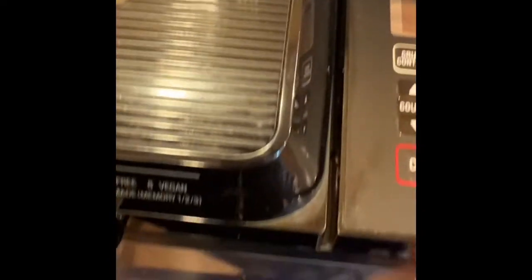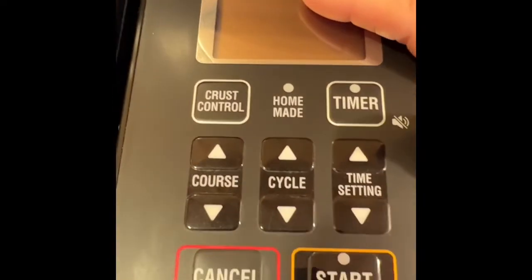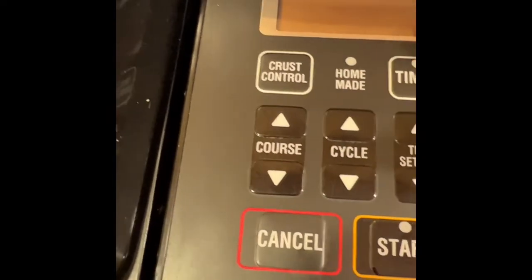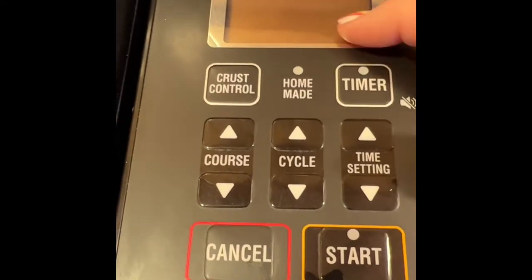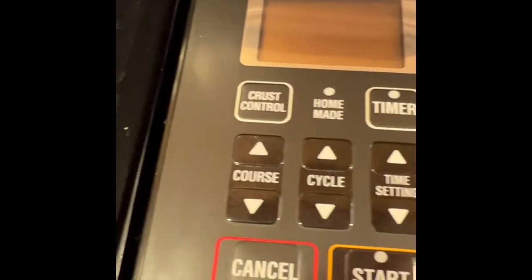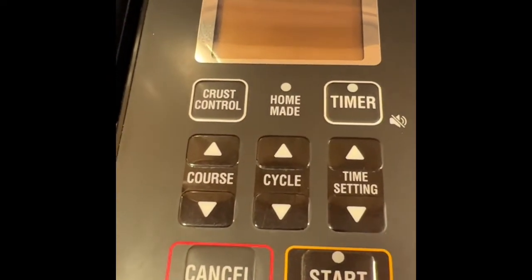Don't forget to always unplug your machines. In fact, when your bread or your dough is done, you always hit Cancel first — when it counts down to one minute and then beeps ready — you always hit Cancel first, and then you unplug it from the receptacle. That's in your instructions; that's what I always do. Oh, and for some reason I said 'tomorrow' instead of 'yesterday' — we went back on daylight savings time yesterday. Sorry, I'm just laughing at myself.